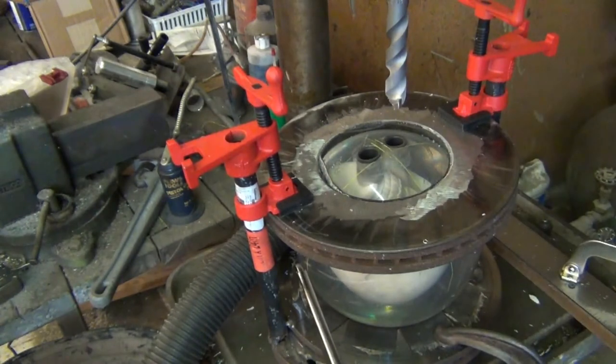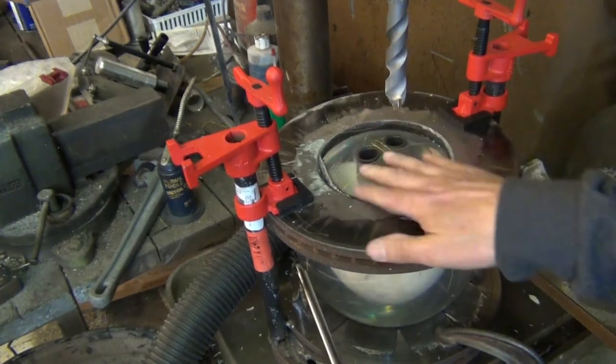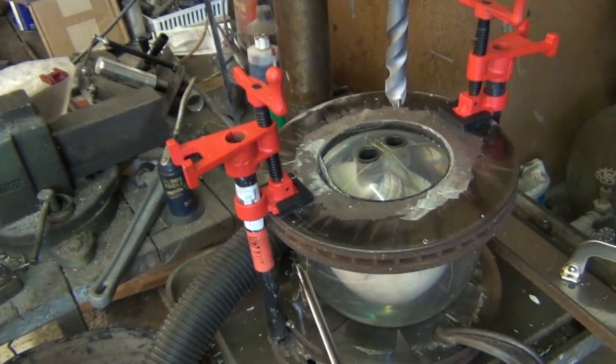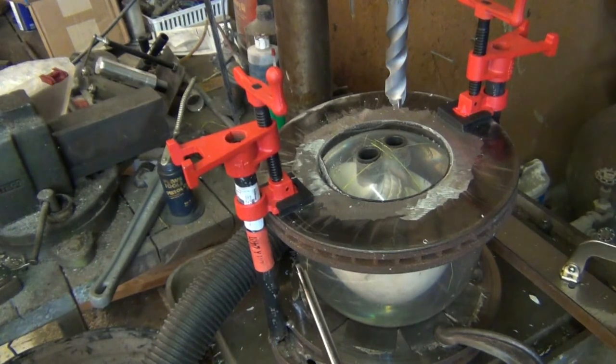And there we have it. I will take them over and put them on a pitch gauge to verify. The holes did not intersect — I can see they're going in just the way they should. I'll verify it with the pitch gauge, but it seems to have worked.